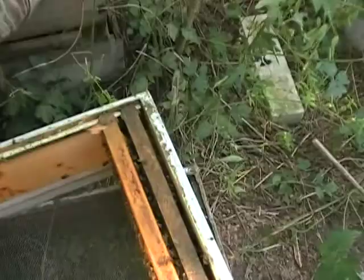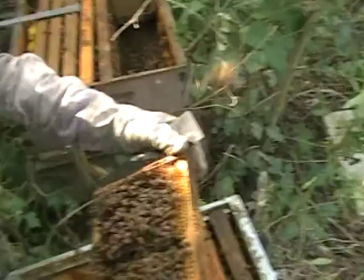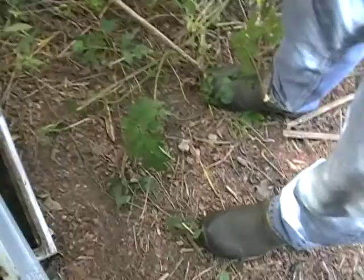That way I can just give you that box. Boy, they're chock full. They need room for sure. And a good laying pattern — nice and solid. All kinds of grubs everywhere. She'll go right up there and start laying. There'll be a double-decker colony in no time.